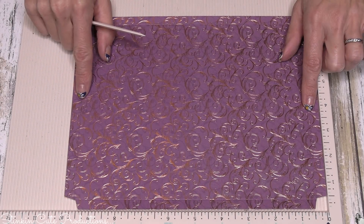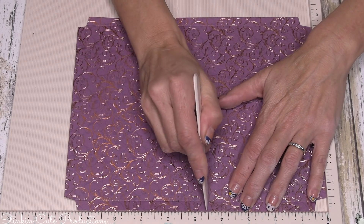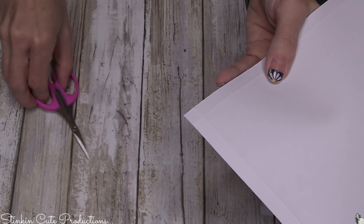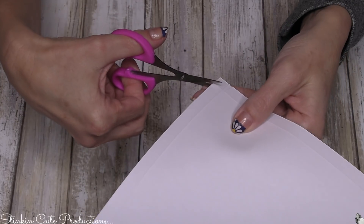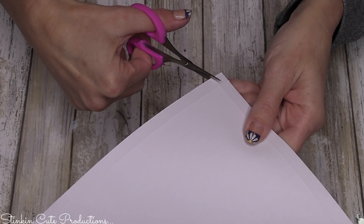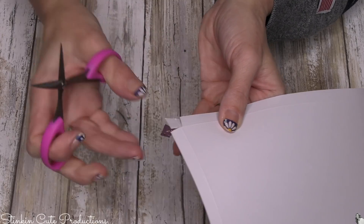Once you've scored your paper at three-eighths of an inch all the way around, you're going to go in and score at four and a half inches, and then score again at five and a half inches. Now on all four of our corners where we scored, we've got a square — we're going to cut that square out. When I cut it out, I'm going to cut it at just a bit of an angle on each side, tapering in the edges rather than going right along those scoring lines. This gives you a nice clean fold — kind of like a little slice of pizza.